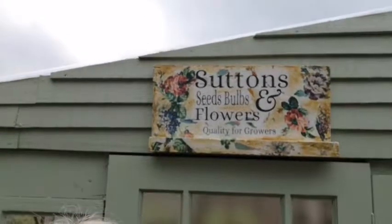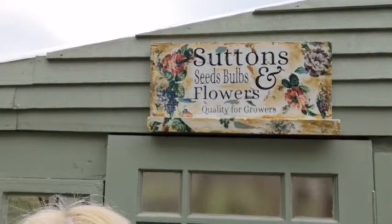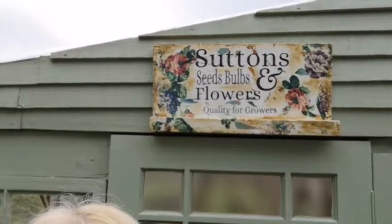Hi, I'm Leo from Made by Marley and today we're going to be making vintage signs. I'm going to be showing you how to make them all chippy using a new technique that I've never used before. So if you're interested in doing any of these things, just follow along.